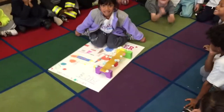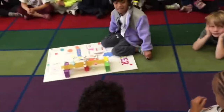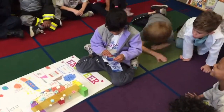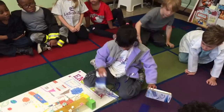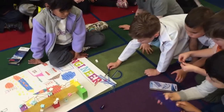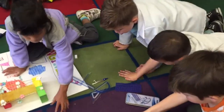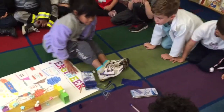Do you know what kind of tools real engineers use? She brought some real engineer tools. Everyone, scoot back please — I need everyone to scoot back and stop touching the tools. Put it down, everyone stop touching the tools and sit back on your bottoms around the edge.